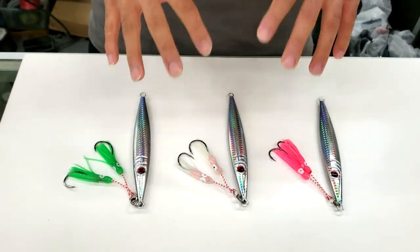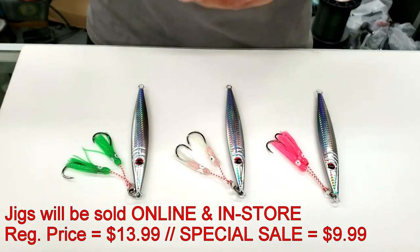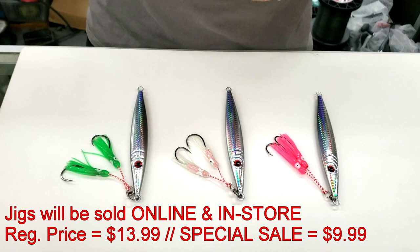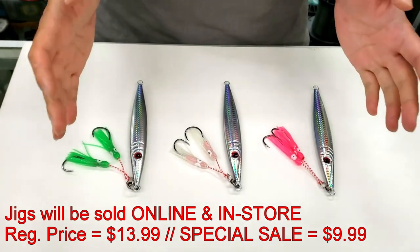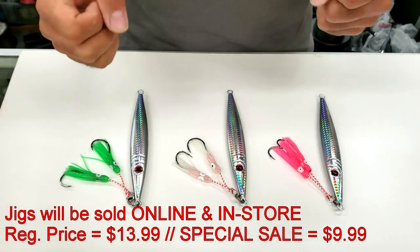These jigs will be sold in-store, priced at $13.99. But for the first two weeks we'll have a special sale going on — they'll be reduced to $9.99. That sale will run until Sunday, November 3rd.